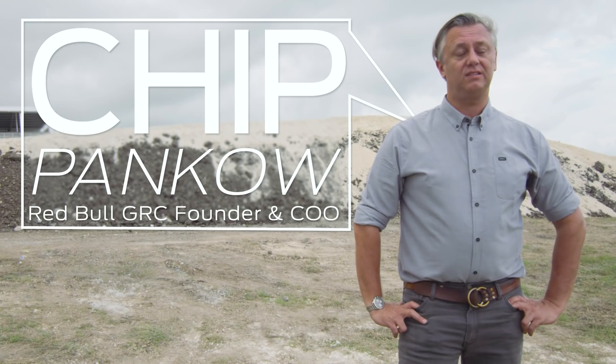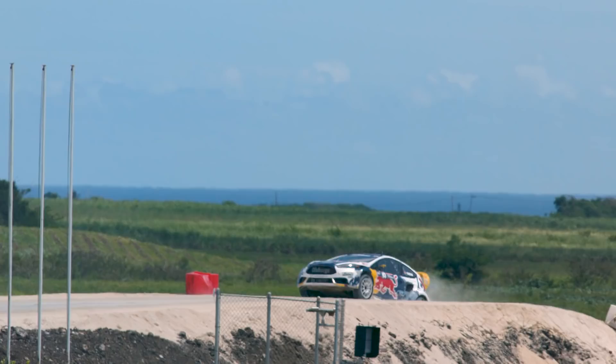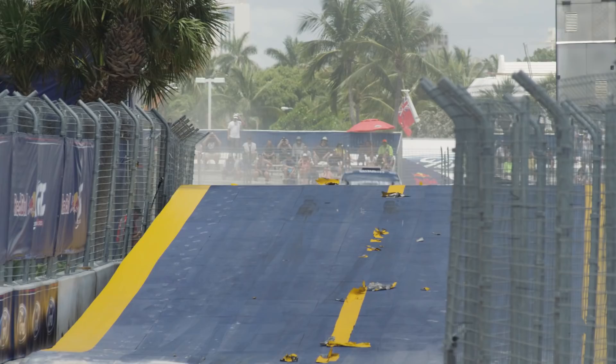The jump has been a part of GRC since its very beginning. It's one of those things that I just kind of itch at leading up to the weekend — I can't wait to see the jump, I can't wait to launch it. This Ford Fiesta flies through the air so peacefully. It changes the element of this racing so much. It's just amazing because you see the cars fly very, very long and also land very well.